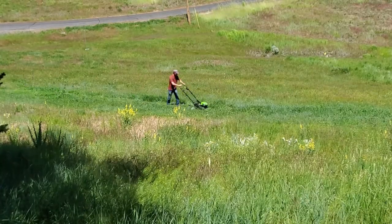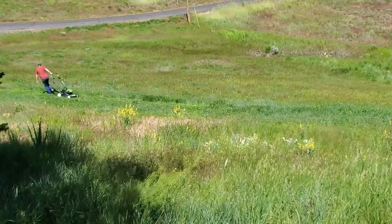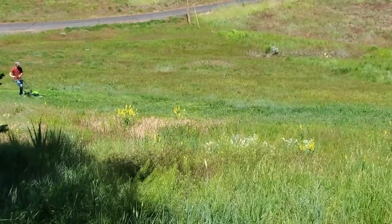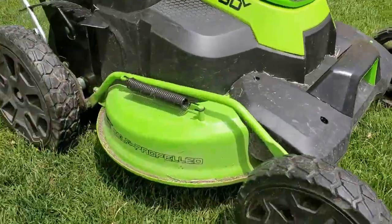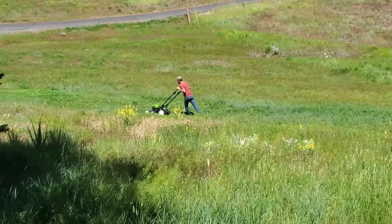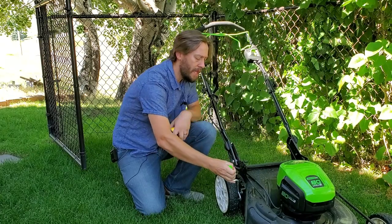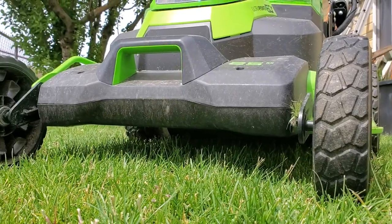Now some general specs: the 80 Volt is a 21-inch deck with a 19 and 7/8-inch cutting path, compared to a 25-inch deck and a 24-inch cutting path for the 60 Volt Greenworks. The 60 Volt Greenworks has two batteries; the 80 Volt only has one battery. I'm putting both mowers at the highest cutting setting. The 60 Volt goes up to four inches in cut height, whereas the top setting on the 80 Volt machine is only three and three-quarters inch — so the difference is about a quarter inch of cutting height.